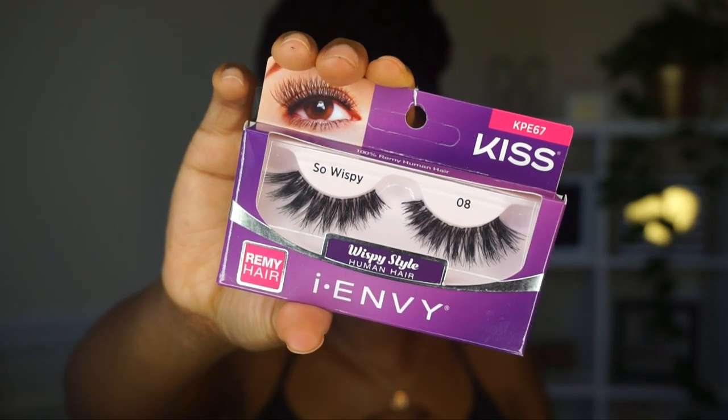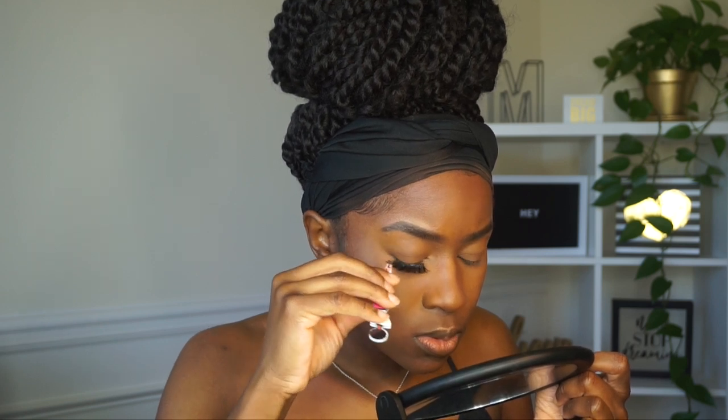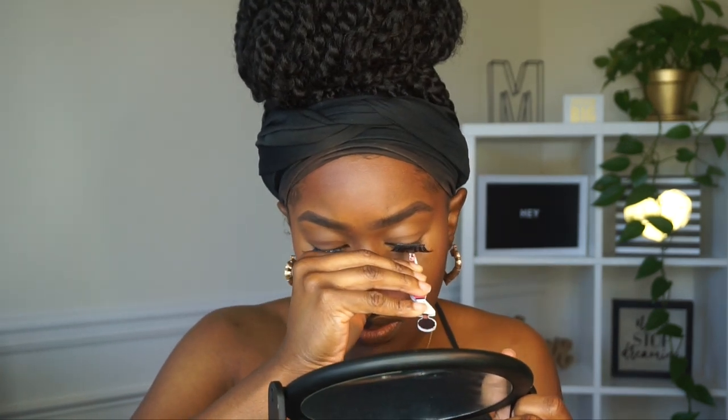I'm going back in with some CoverGirl translucent powder on my eyelids because they get oily. I don't wear eyeshadow — it's just not my thing. I love the Kiss lashes, so I'm applying those with some hair glue — yes, it's all liquid latex at the end of the day. I like Kiss lashes because they have a really thin band. A lot of lashes have a thick band and they make my eyes feel heavy. The key to putting on lashes is to look down in your mirror and let the glue get tacky — let it dry for a minute but don't let it get hard.